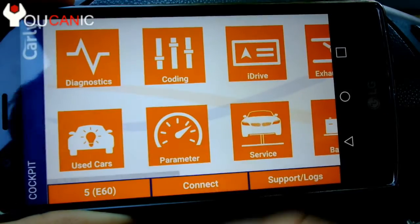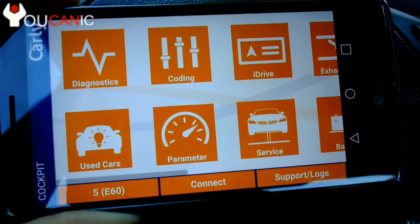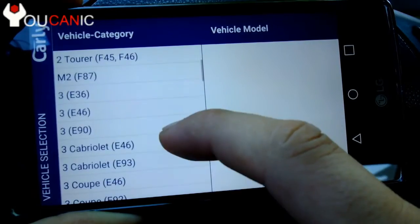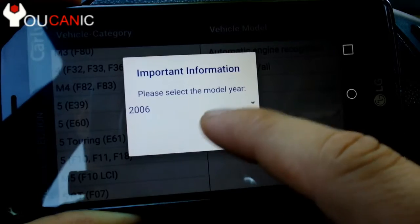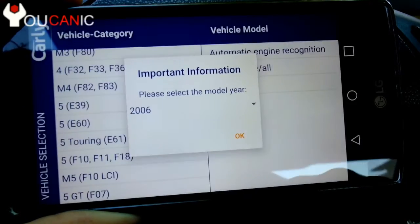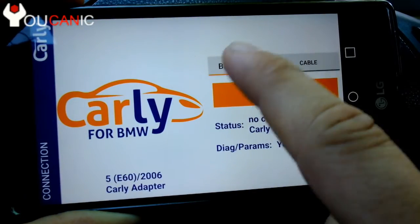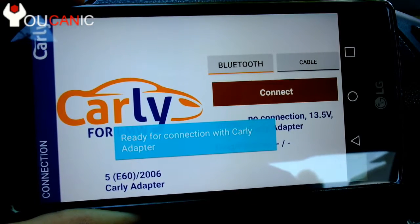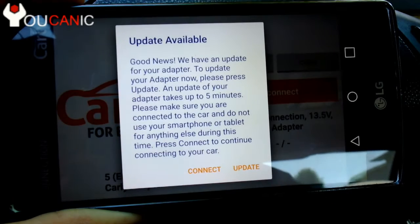I've already purchased and installed it, so let's go ahead and open it. It still shows that warning — just hit 'never again.' The first thing you need to do is select your vehicle down here at the bottom. This is the E60, so go to 5 Series E60, select 'all,' then select the model. Now hit okay.